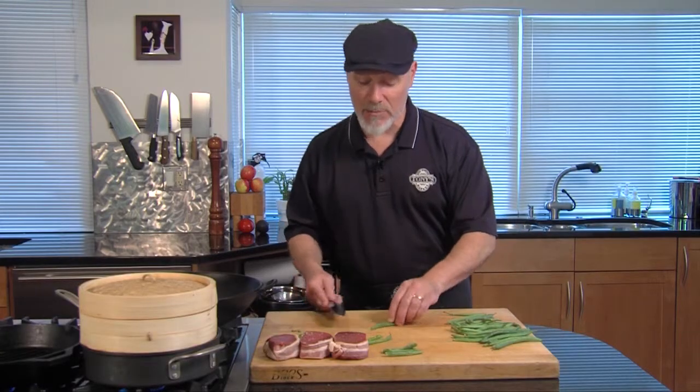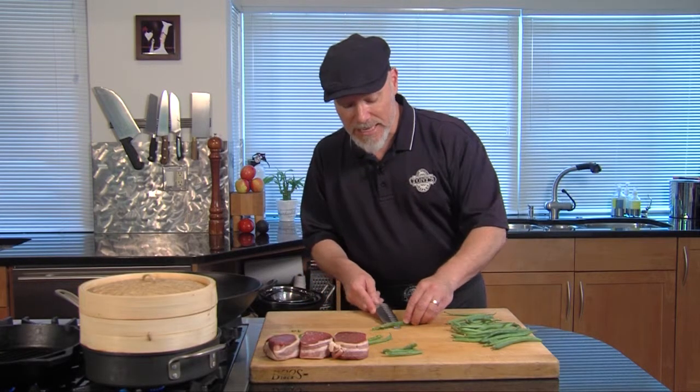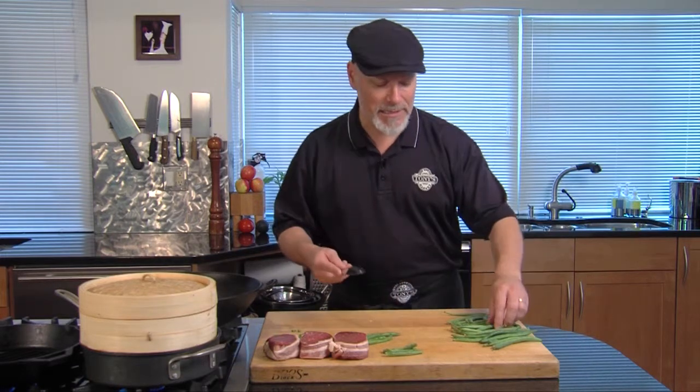If you grow your own green beans, I think it's really, really worth it. Does it taste different? I don't know — it tastes different to me. I think it tastes better.